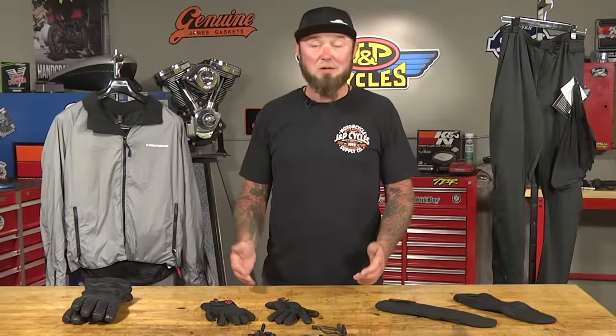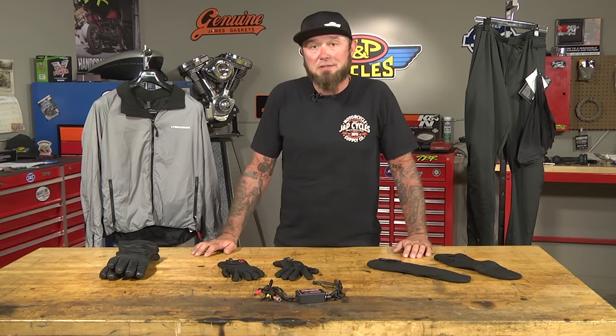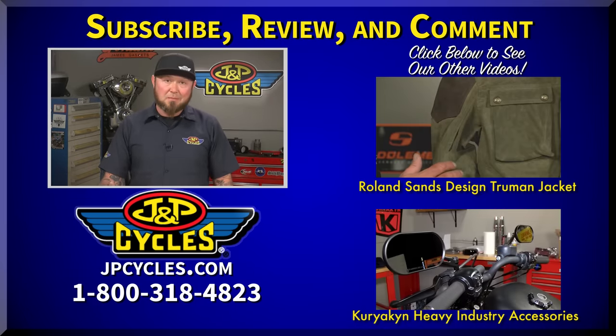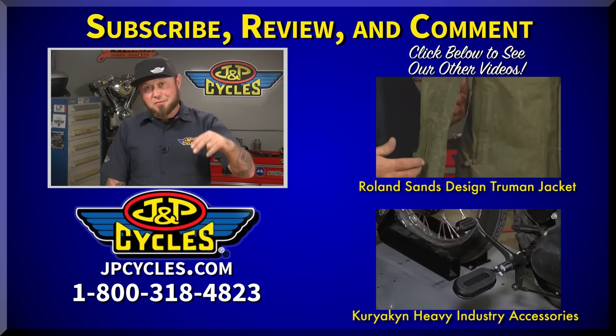So with First Gear, there's no reason to not be riding just because it's cold. We've got everything you need to keep your entire body warm. Ride them, don't hide them, and ride it like you can fix it. If you like what you saw, don't forget to like and subscribe to our channel, and check out our other videos. If you have any questions, hit up our 1-800 number or ask me a question below — I'll be happy to get back with you. Now get out there, get on that bike, and go for a ride.